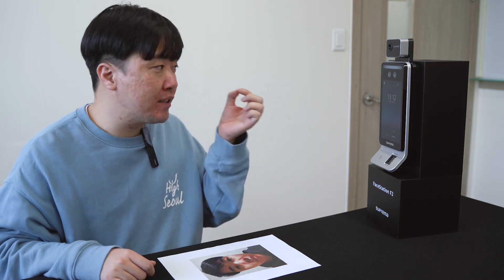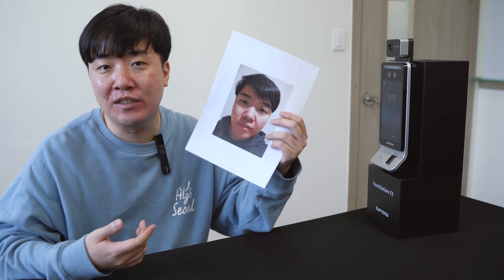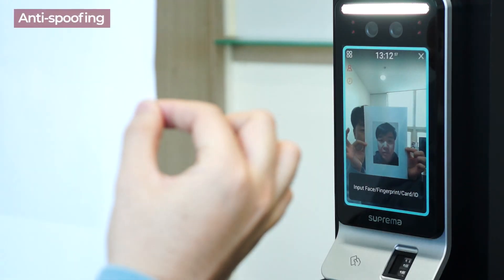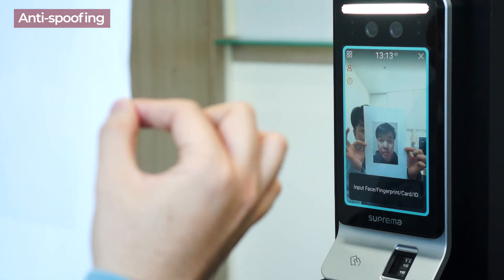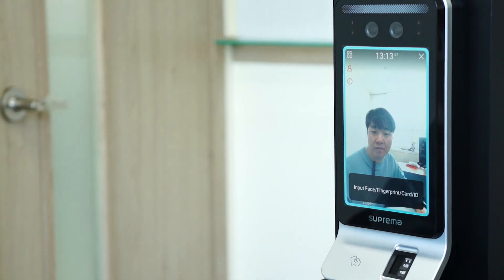As you might have seen, when I enrolled my face, it was just a simple picture token. You might have concerns that if a picture can actually do the same thing for authentication. I'll try to authenticate using my picture. Well, as you can see, it's detecting it but not letting it go through. But my actual face also goes through.